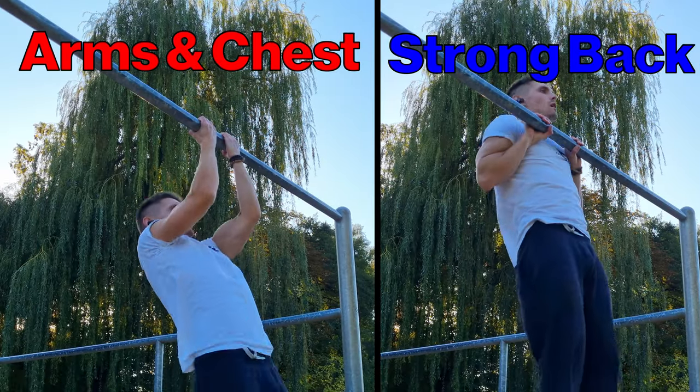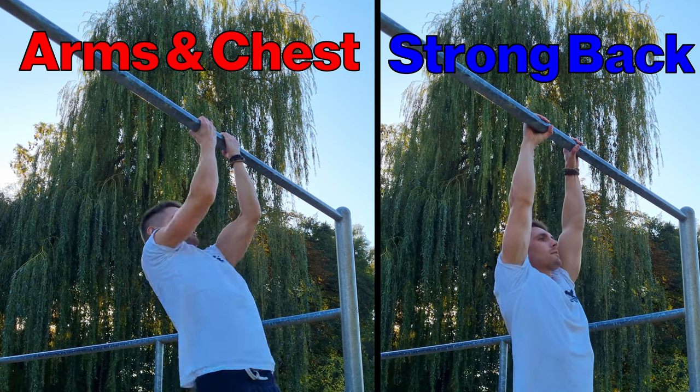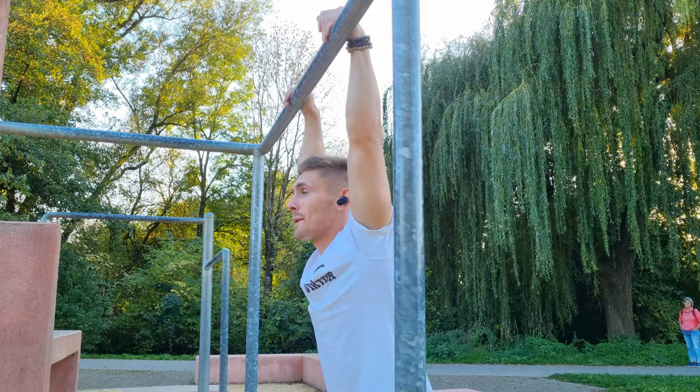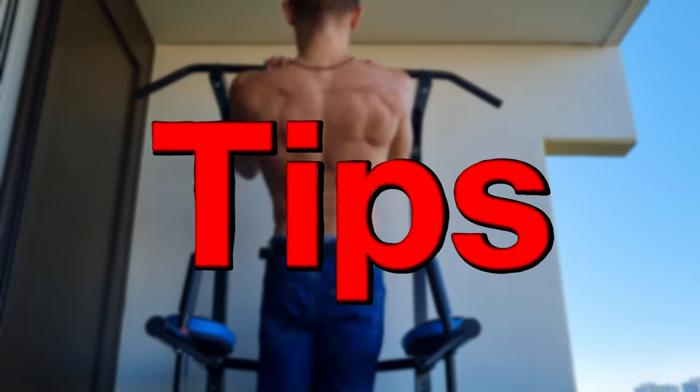In summary: you want bigger arms and chest? Go for chin-ups. You want a wider back? Go for pull-ups. But never forget — a healthy balance is always necessary. Lastly, a couple of quick tips.